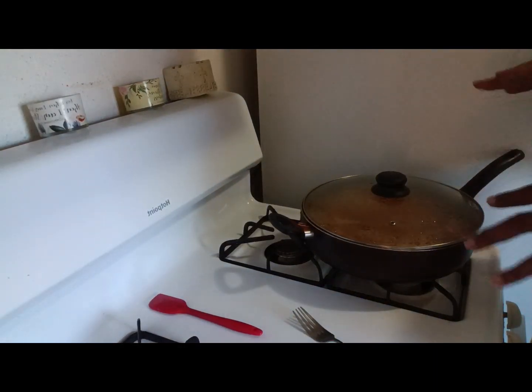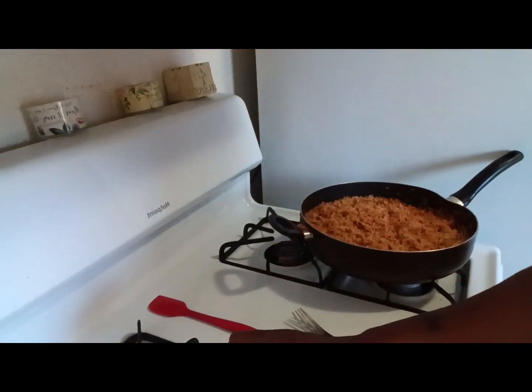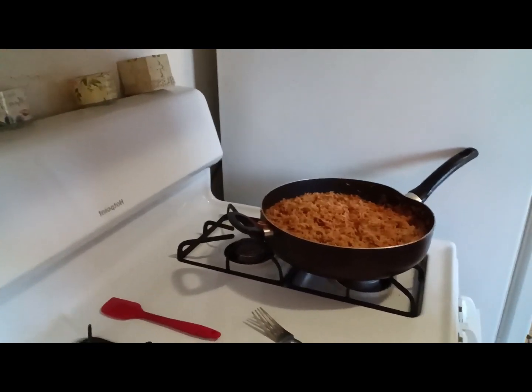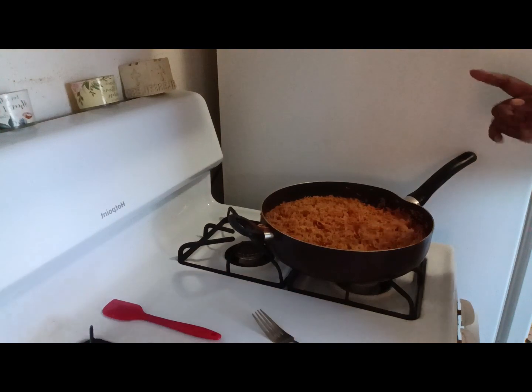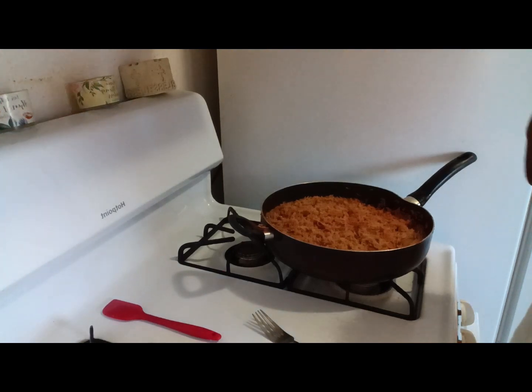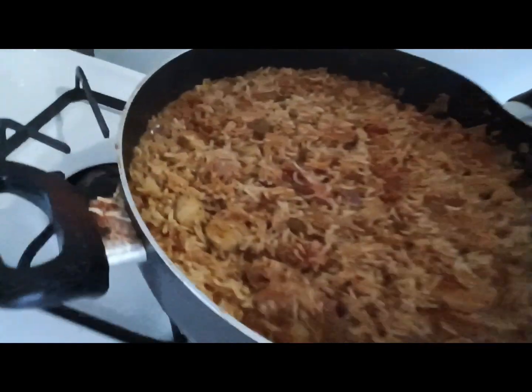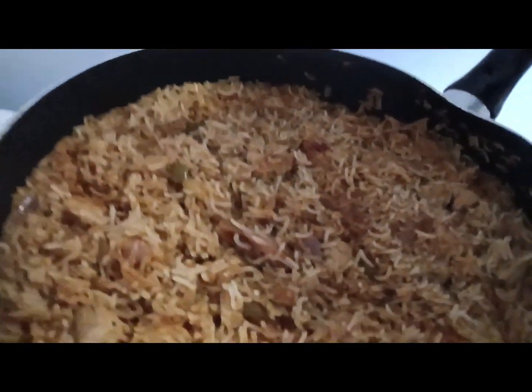YouTube friends and family, we are back and the rice is done. This is what it looks like — I'll try to get a good shot. I'm going to plate it, we're going to say grace, and then we're going to taste. Let me show you a good look at this rice and how delicious it looks.